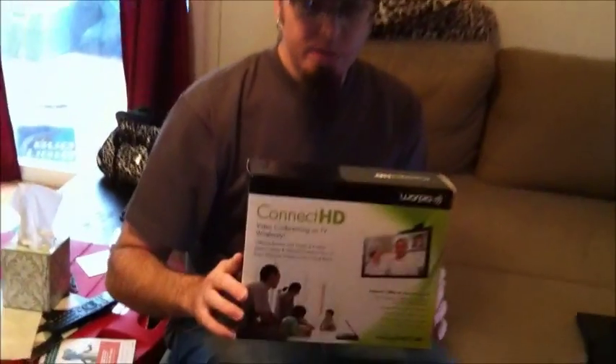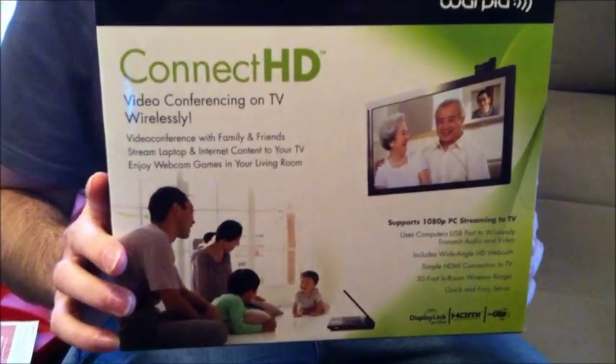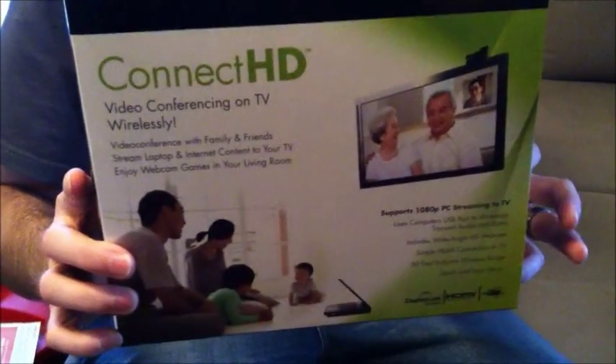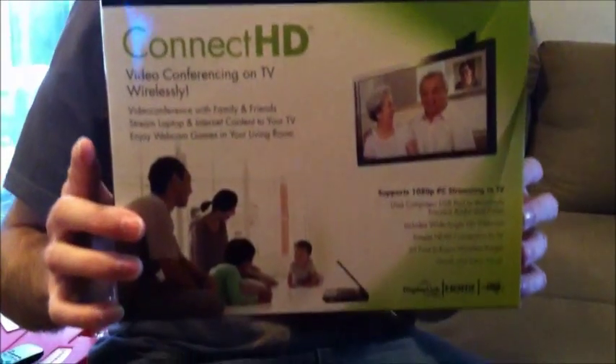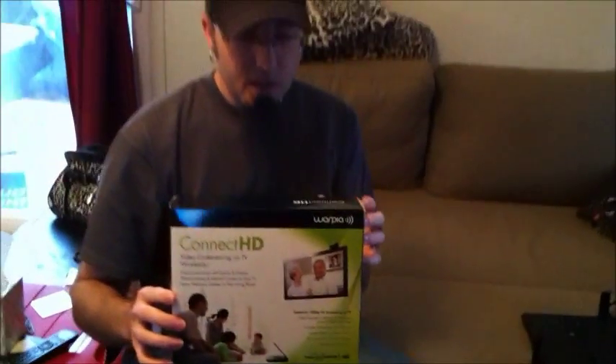Hey, this is Joe Tech from JoeTech.com and I've got a review for you today of another device from Warpia. We reviewed before the USB PC to TV video technology that they put out. Before, it only transmitted video from your PC to your TV, but this one actually is the Kinect HD, which also includes a camera for video conferencing right on your television.